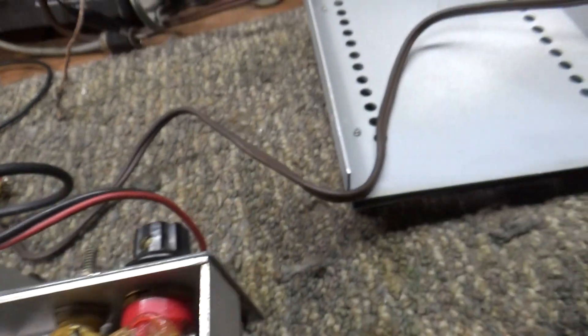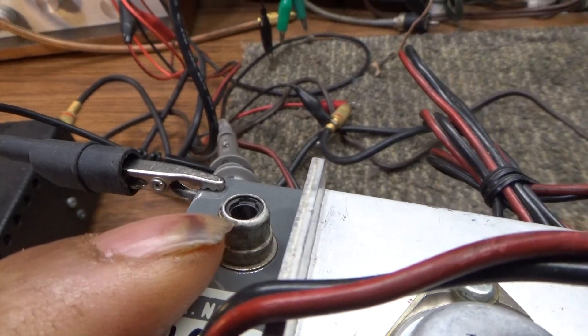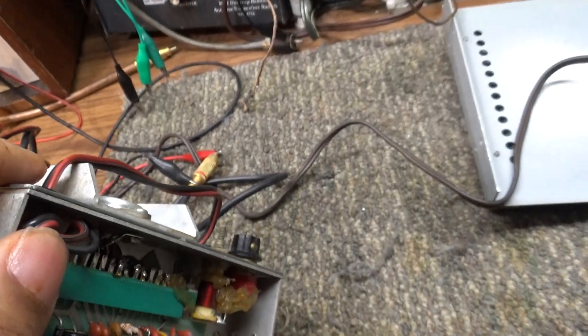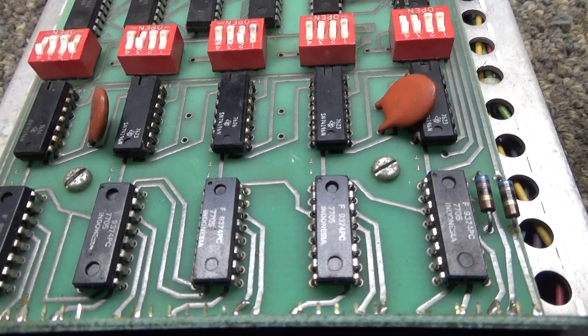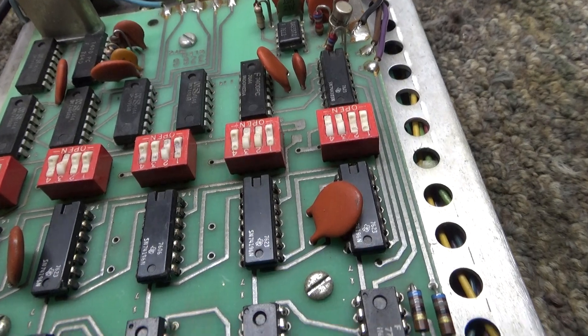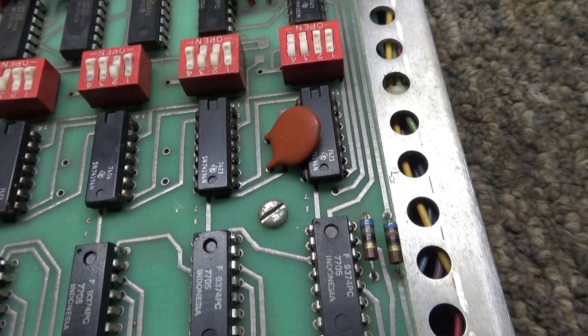The output of the VFO goes to two places. One goes directly out to the output jack on the back — so if you set this VFO at 10 MHz, that 10 MHz appears right at the VFO output jack. The other is a smaller signal teed off through a small capacitor — not full output — which goes to the counter so it can read the frequency.